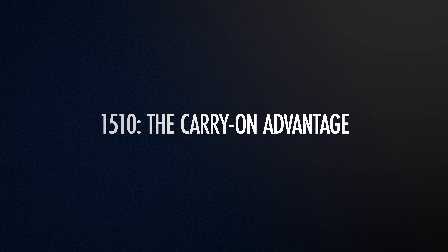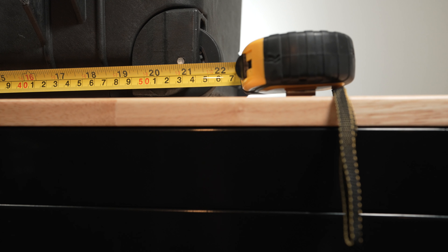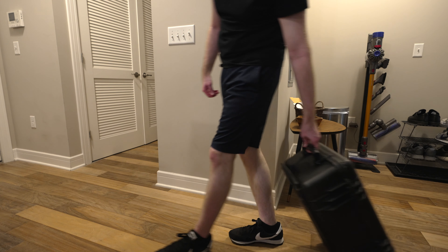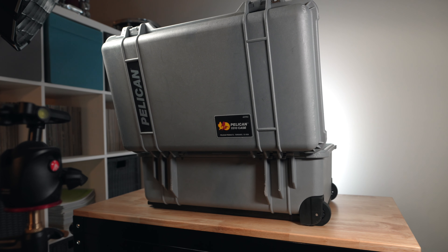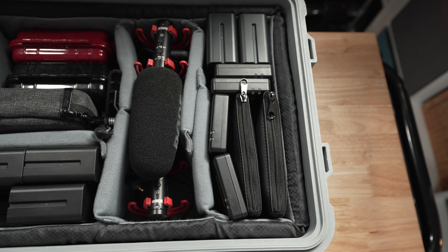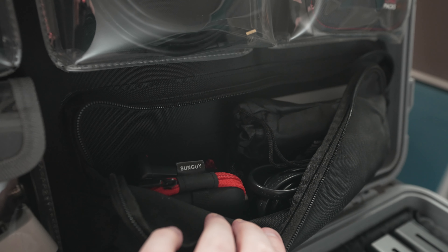Back to the 1510 — there are a couple of big things to consider that we're going to weigh against the 1560. Let's talk about the carry-on advantage. The 1510 meets the maximum airline carry-on size regulations, meaning this is a case you can actually travel with and utilize as carry-on luggage. So the thousands or tens of thousands in gear that you keep in the case is not going to be lost in a checked luggage situation, but can rather stay within your watchful eye, with you on the plane in an above compartment. For anyone that is a travel or destination videographer or photographer, this could be a major advantage, and I think this is one of the big reasons this has become one of Pelican's most popular and bestselling cases.